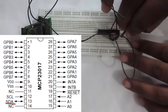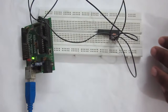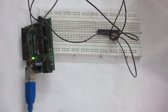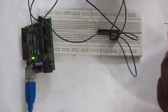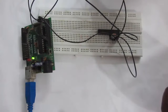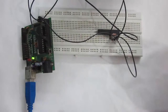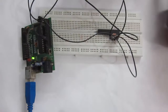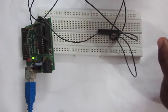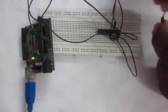Now it's all set to be connected with the Arduino. We also need to provide VCC input to the reset pin so that the MCP23017 will not be held in reset state, because it is active-low. It can be connected to any GPIO if you want to reset the MCP23017 manually, but for this tutorial we are going to connect it to the VCC pin.